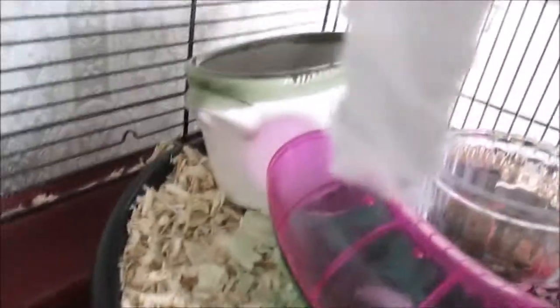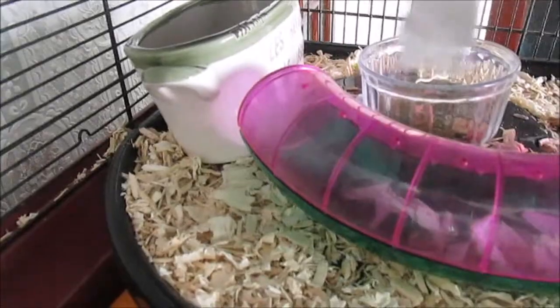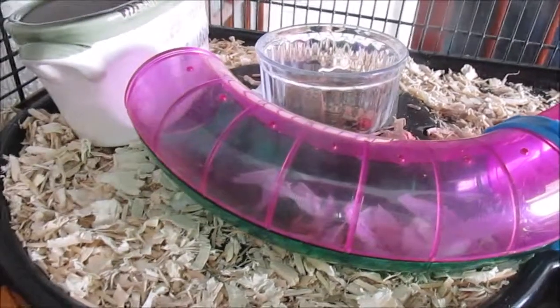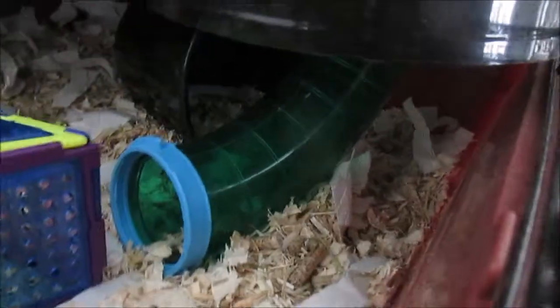On this level he has an iMac tube just to get down to the lower level. Back there he has his plant pot that just has some chinchilla sand, and just back there he has his food dish with his seed mix. I did do my hamster diet video, so if you want to watch that you can see what he eats. And just here is the tube that leads to the iMac second level — this is the iMac tube.